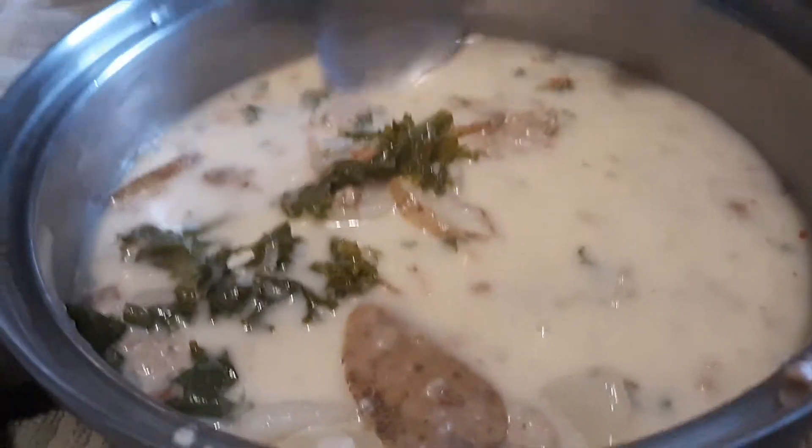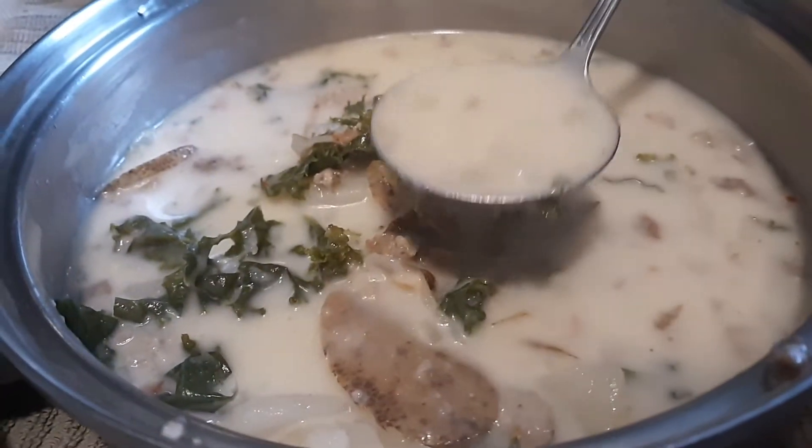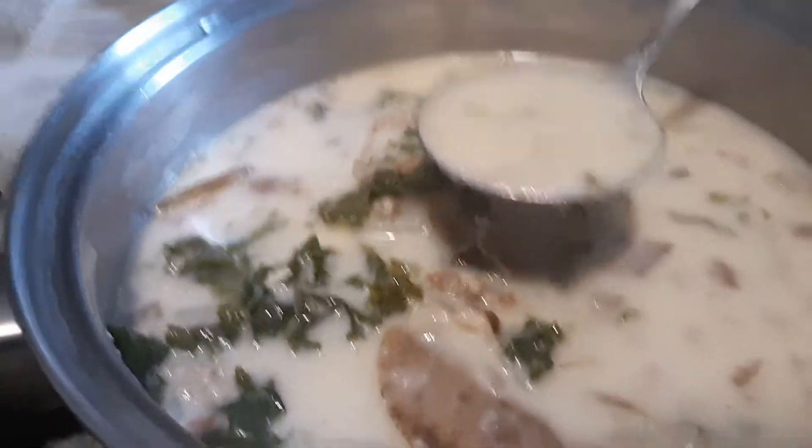I never actually worked at Olive Garden, but I'm pretty sure I've had this before. Let's try it out.